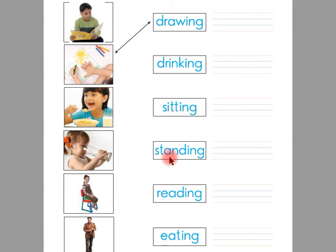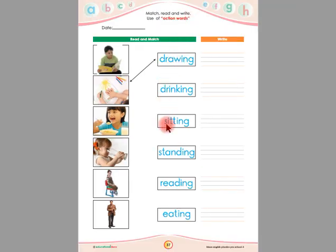This is standing. Children, you have to write the word standing here in between these four lines. This is reading. Children, you have to write the word reading here in between these four lines. And this is eating. Children, you have to write the word eating here in between these four lines.